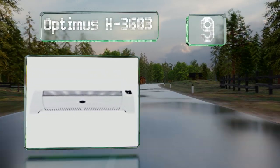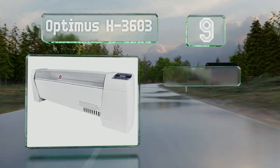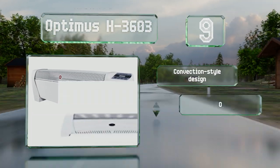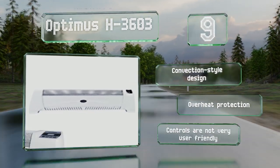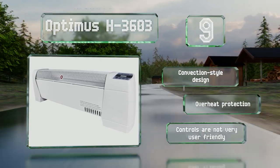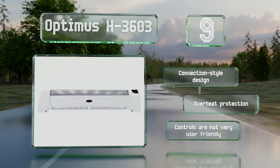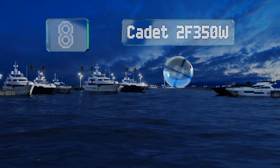At number nine, the Optimus H3603 offers both 750 and 1500 watt settings, making it suitable for small and large bedrooms alike. Its handy, easy-to-read LED display ensures you can get quick and precise readings of your room's temperature. This is a convection-style design with overheat protection, but the controls are not very user-friendly.